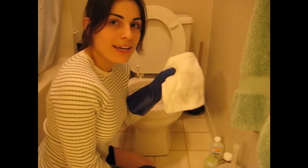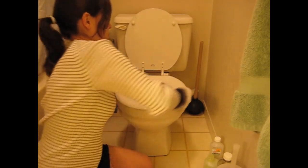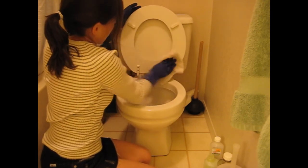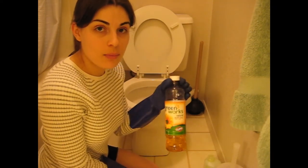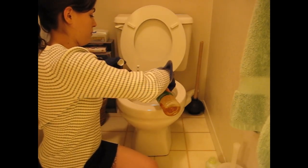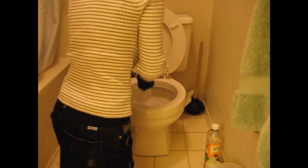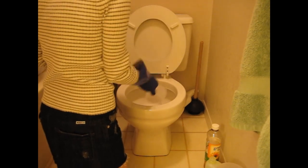Now take a brand new terry towel, put the seat down, and clean the seat first. Now you're ready to clean the inside of the toilet to finish. Go ahead and swish around a little more cleaner or dish soap, and just leave it.